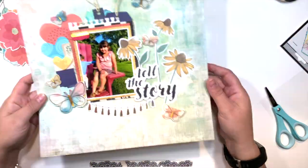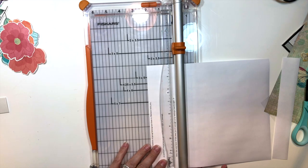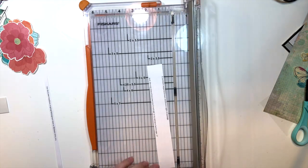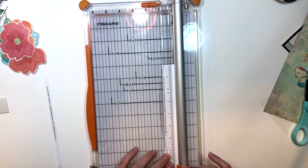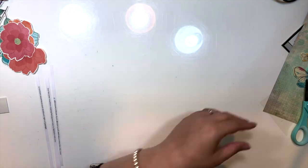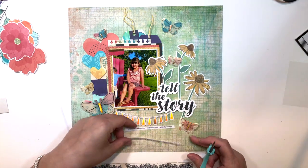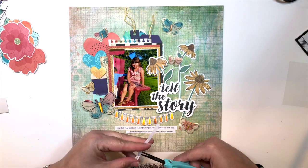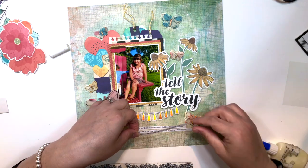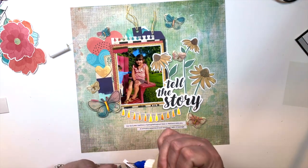So here I am with the journaling. The title made me think 'tell the story,' and even though I don't normally journal on my layouts, I thought I'd be a hypocrite not to. So I hopped on my computer, wrote a couple quick lines, printed it out, and now I'm cutting it — super easy, and I don't have to look at my handwriting. My journaling says: 'Our second year tradition of going fishing and then to Weber's with you — a northern experience and childhood rite of passage, and the only time of the year you'll indulge us by eating a hamburger.'